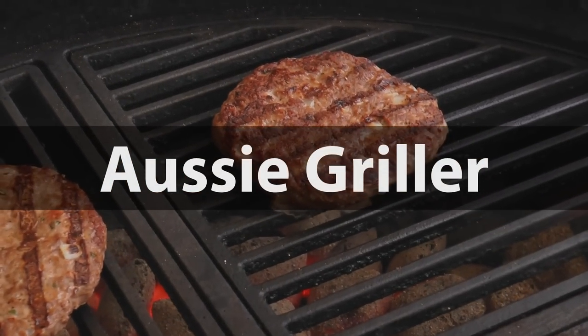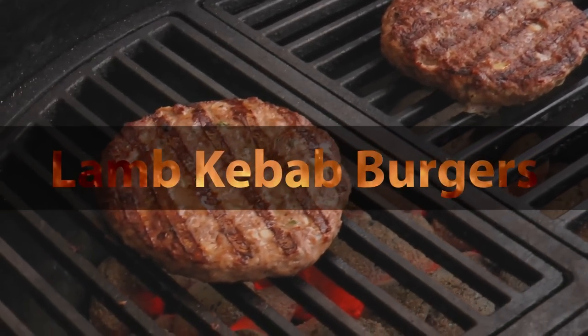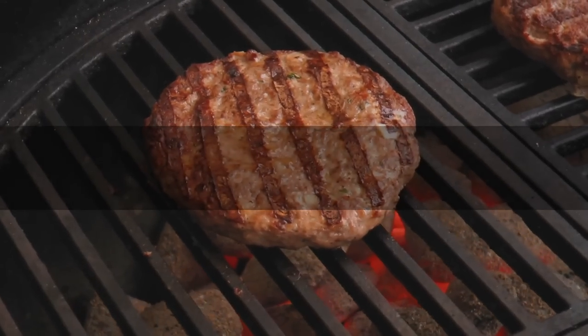G'day guys and welcome. Today I'm going to show you a great variation on a donut kebab. It's a burger kebab. Looks like a burger, tastes like a kebab, and they are very easy to make.